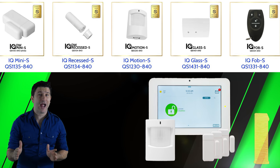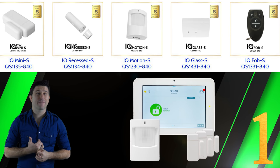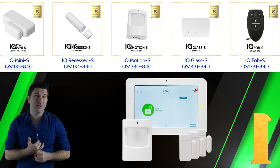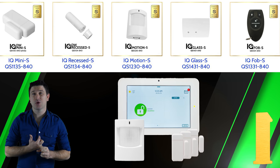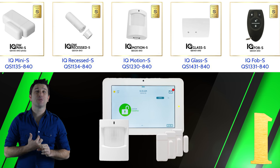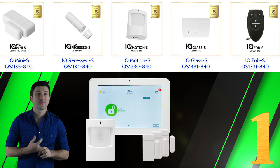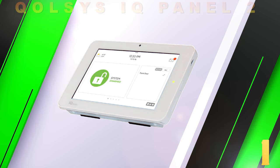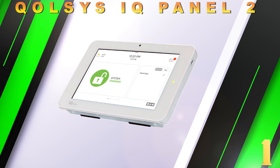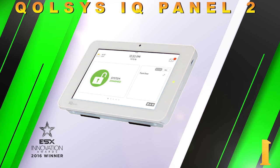A whole new line of security sensors were added called S-line sensors. These sensors offer end users encryption, the best wireless signal range nominally at 600 feet, and an average battery life between 5 to 8 years. These next features are really what sets apart the IQ Panel 2 from the others, and the one word that comes to mind is innovation.